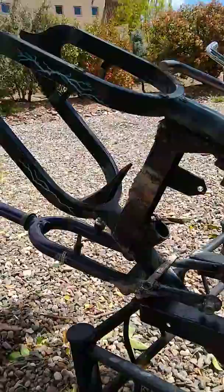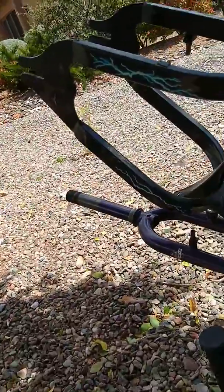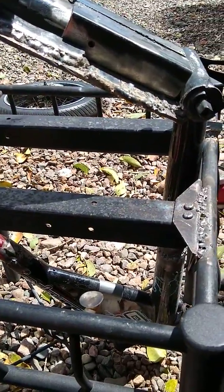I'm just waiting on the dirt bike wheel so I can fit it on there. It's the only way it's going to work. I think that's it.